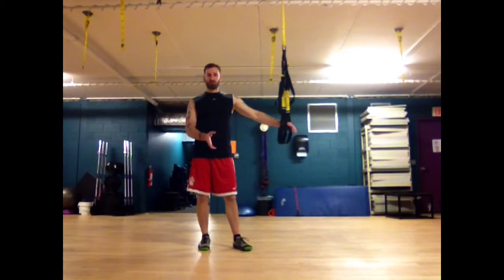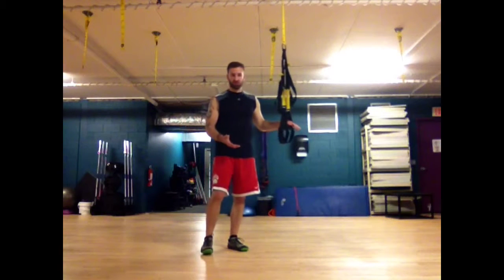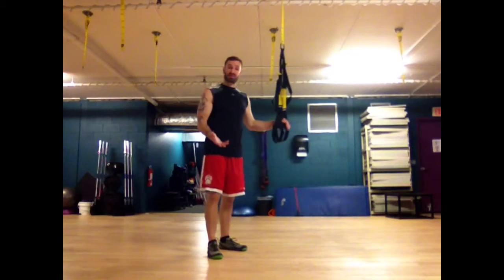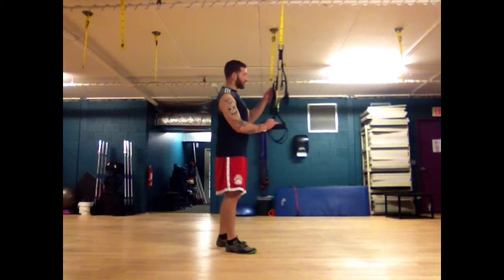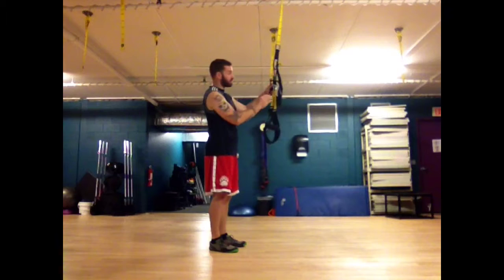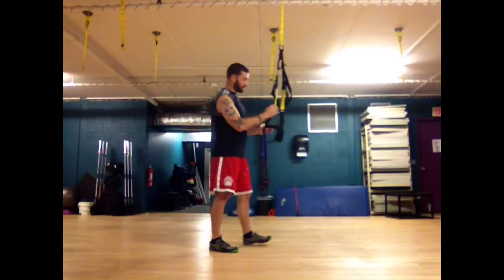Another pretty good core stabilization and warm-up exercise you can do with the TRX straps is a suspension bridge. I've adjusted the straps so they're as high as they can go — you do that using these clips right here.